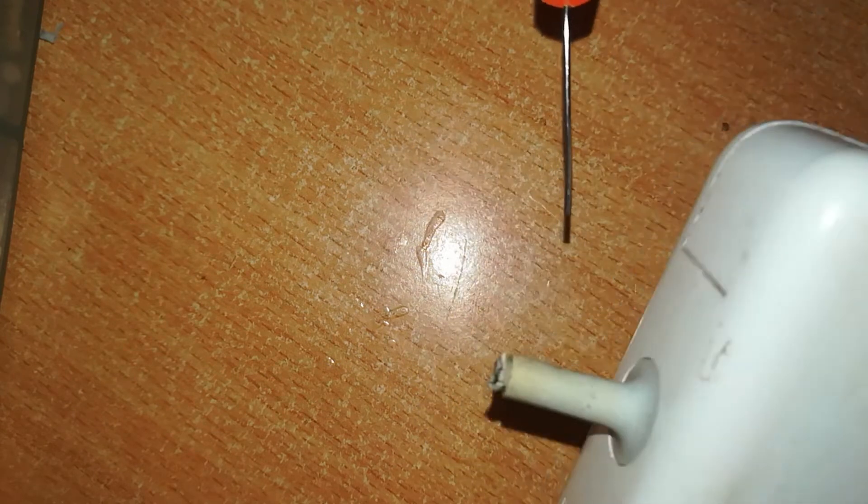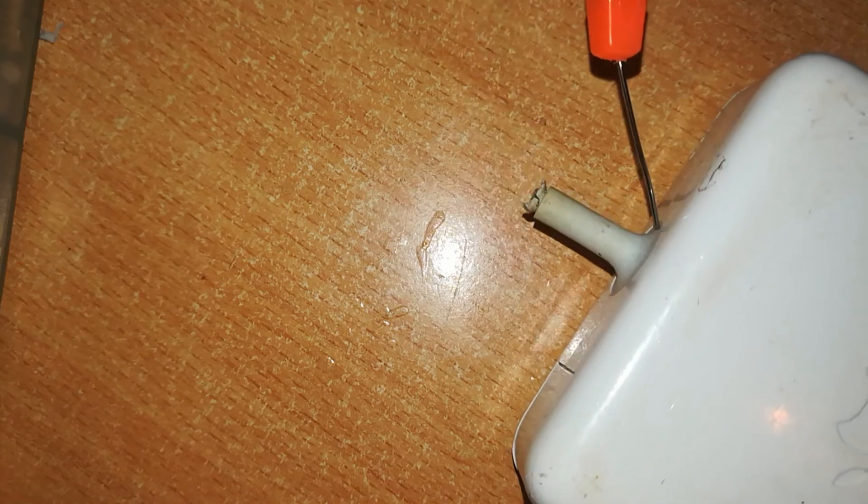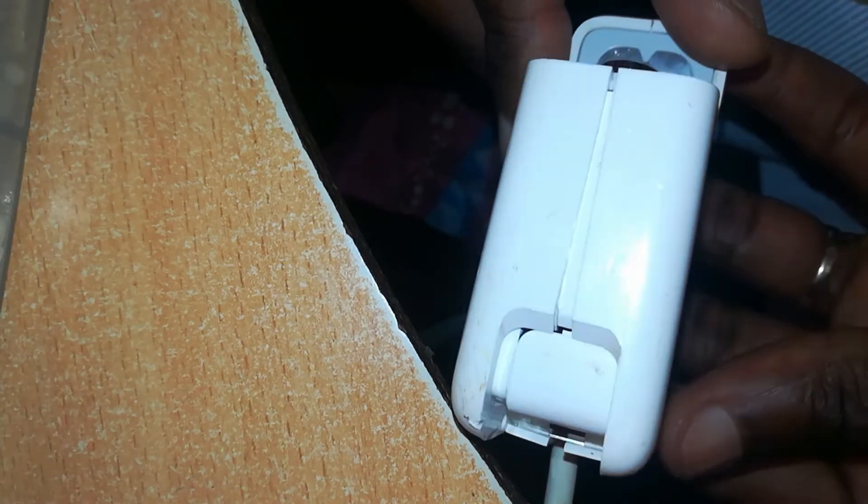We can open this up because there are no wires sticking out there. If there are wires sticking out we'll test from there, but we'll still need to open it anyway. I have videos showing how to open this up. Here is our charger, opened.